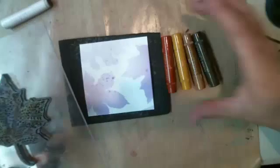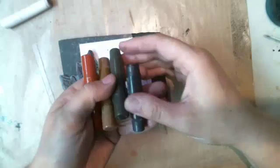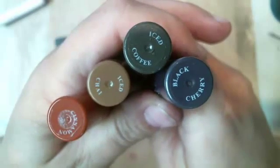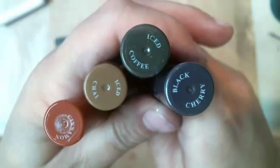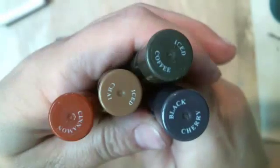I have the gelatos from their new line — I thought these were wonderful fall colors. Black cherry is one of them, so it's black cherry, iced coffee, iced chai, and cinnamon. All the colors are on the lids, in case you didn't know. They're beautiful fall colors — they call them steampunk, I call them fall — whatever. I think they work great with leaves.